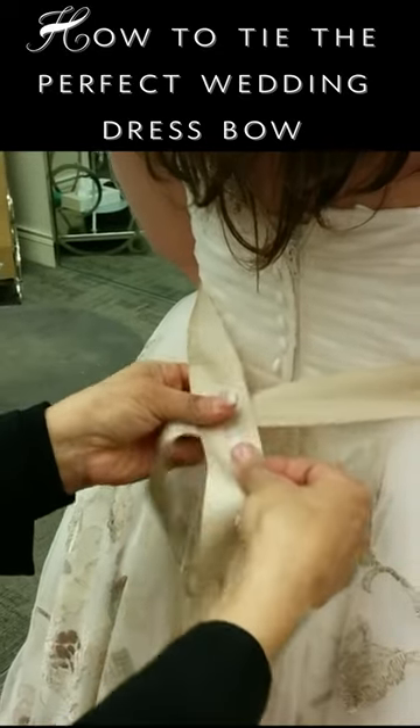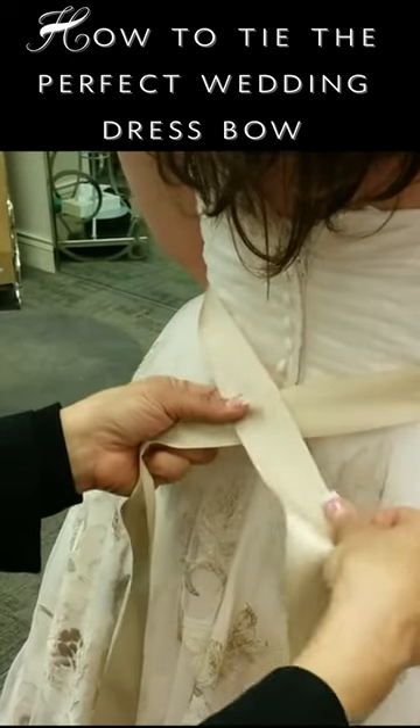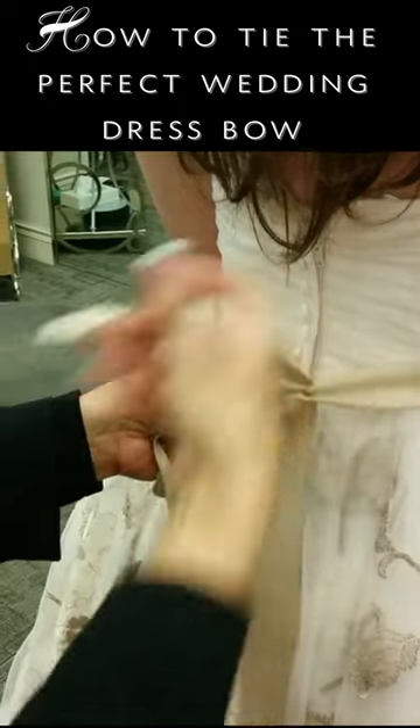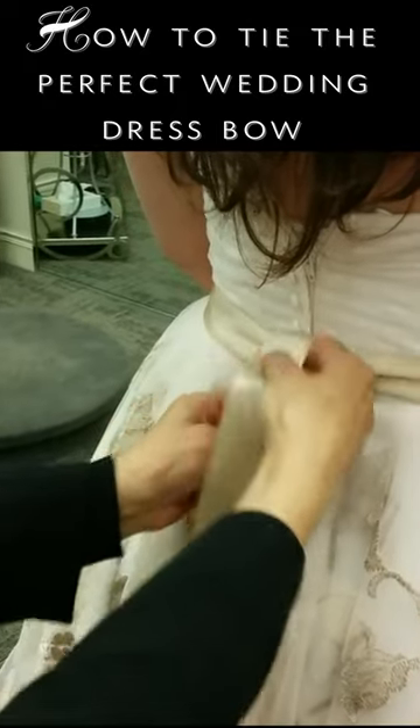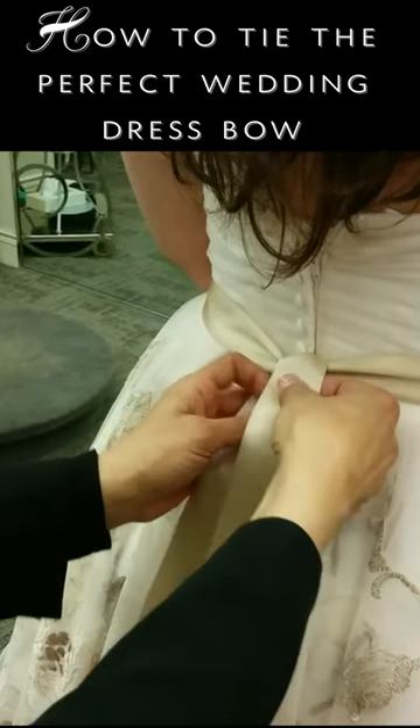Action. We're going to put the left over right, go under and come out, just like so.